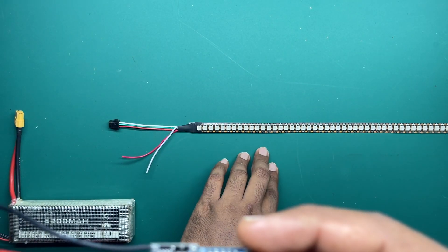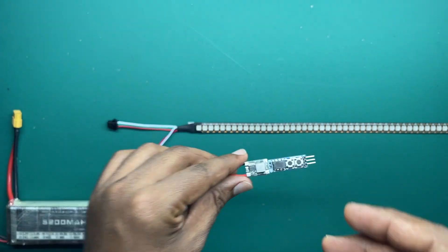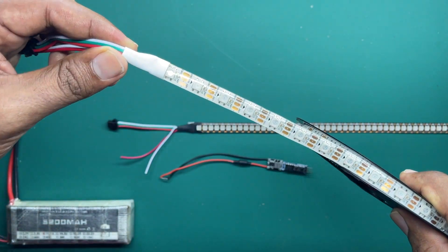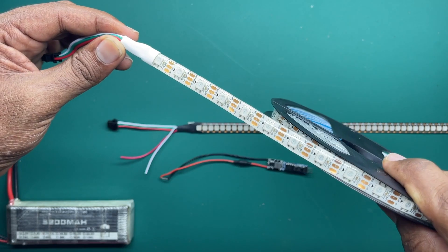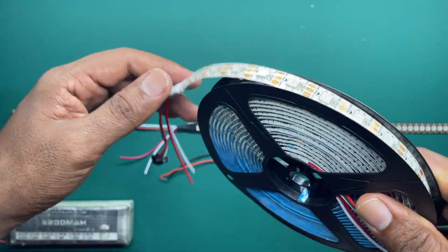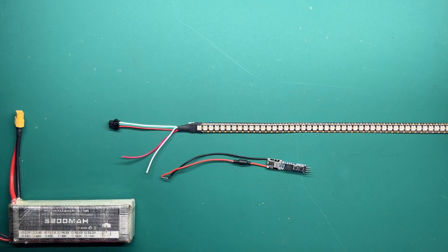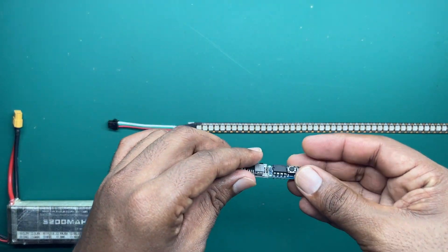This LED strip I'm using is just for illustration, but in theory you should use the 60 LEDs per meter waterproof strip — that will give you the best effect with low power consumption. Let me hook this in and show you what it does.